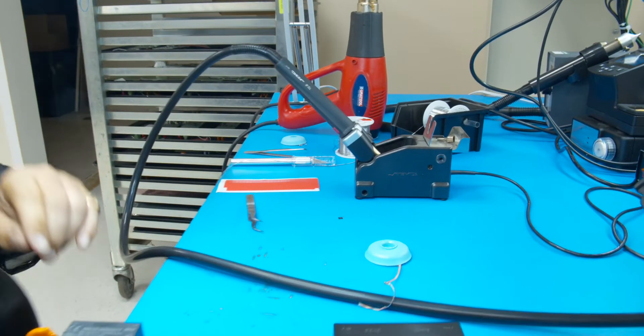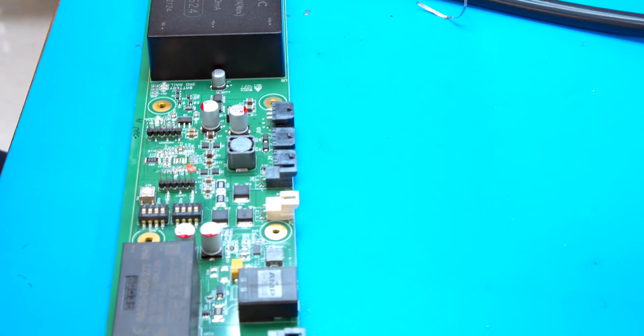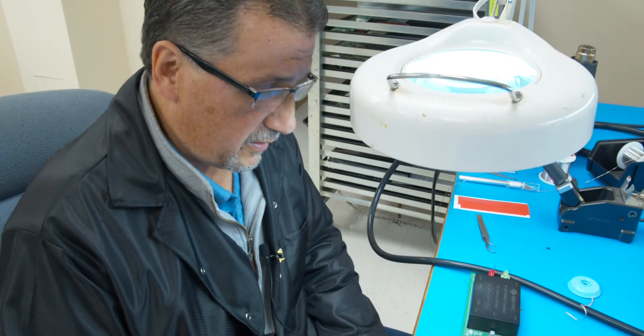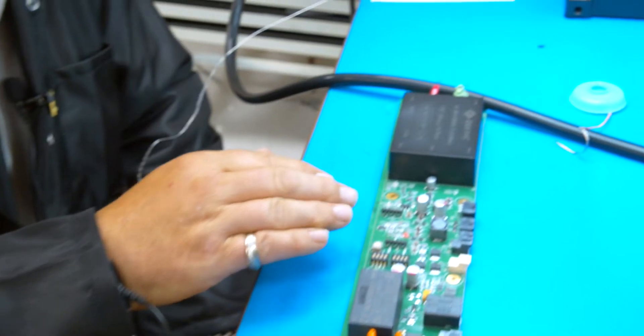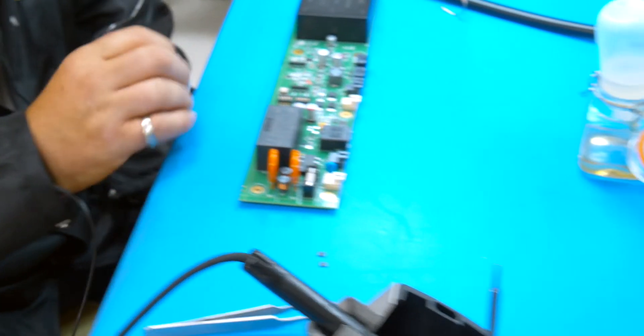Now I'm going to shut off my hot air rework station for right now. Now that I've got the leadless IC off, the next thing you want to do is prepare your pads, and this is where I see most people make a mistake. What most people do is they just take their leadless IC and put it right back down and try to get going again, which to me is a big mistake. I like to think of it in the same concept as when pasting the board — when you paste the board and put the leadless IC down for the first time you're adding four to five mils of solder paste. So right now I want to add four to five mils of solder.